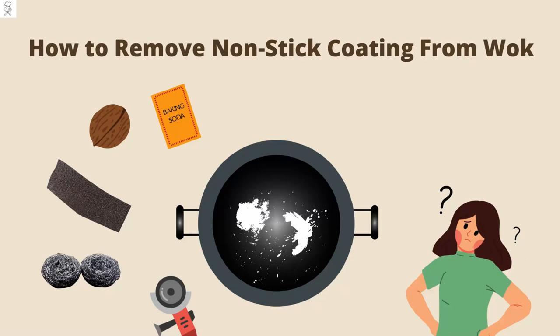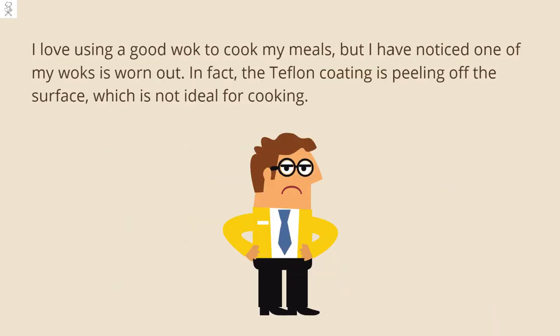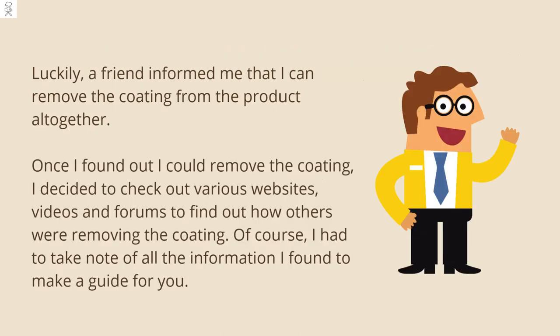How to remove non-stick coating from a wok. I love using a good wok to cook my meals, but I have noticed one of my woks is worn out. In fact, the Teflon coating is peeling off the surface, which is not ideal for cooking. Luckily, a friend informed me that I can remove the coating from the product altogether.